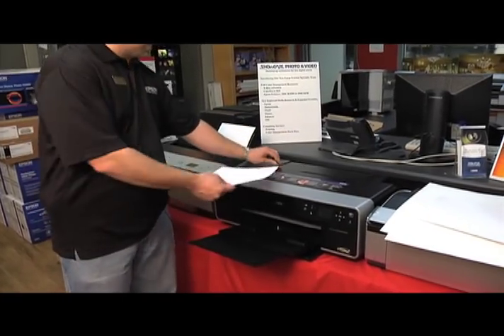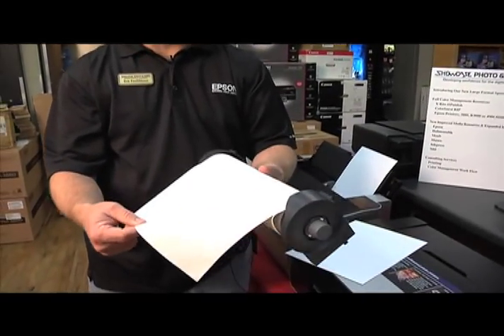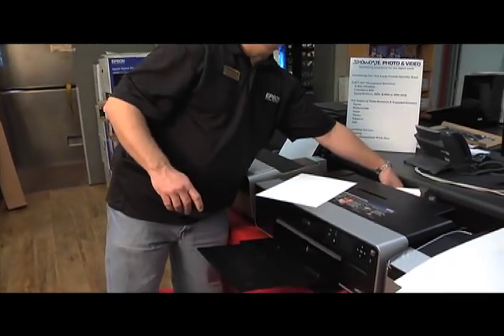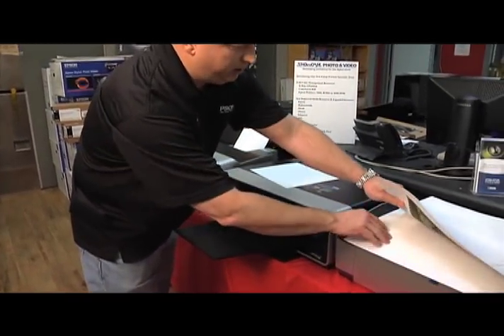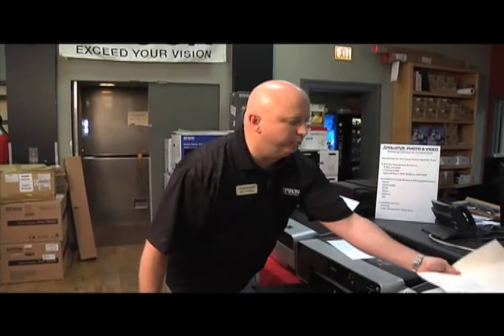It also has a roll adapter, which means we can now do roll canvas with it. It attaches right on to the back, feeds easily through the printer, and you can get gorgeous canvas prints in a matter of seconds by hooking it up properly and using the proper techniques, which will be covered in another video.